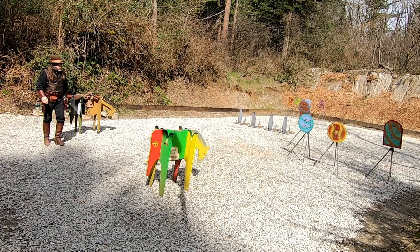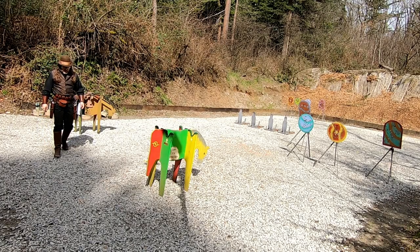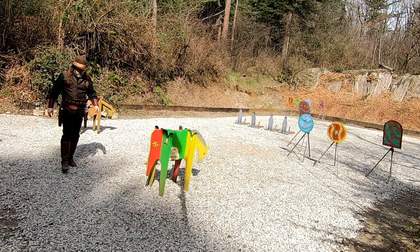On this stage, the firearms can be shot in any order, as long as the rifle isn't last. Those instructions are pretty common up here in Washington — it's not necessarily that way everywhere. But up here, it's pretty much the norm not to end with the rifle.